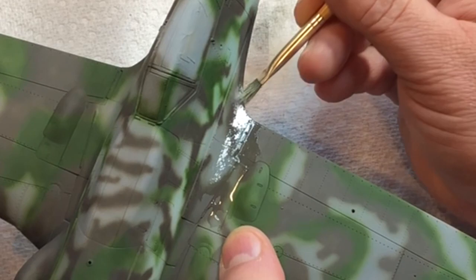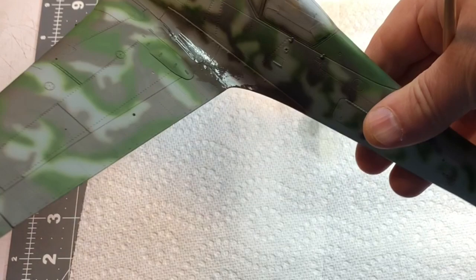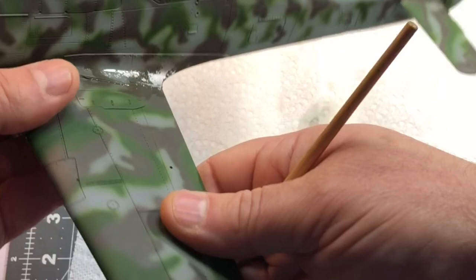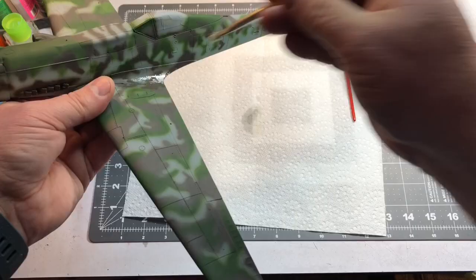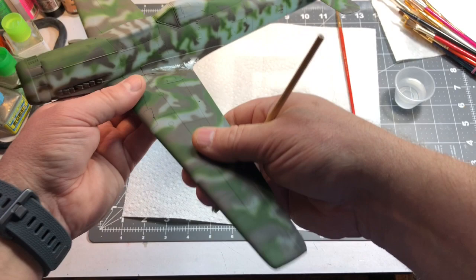Now with a lot of water on there it's really ripping away, so I want to be careful not to overdo it — I can always repaint but I don't really want to. That's what we've got so far. I'll keep working at it but you get the idea — it just takes a little bit of practice. If you're not happy with it, paint it over and redo it. I think you'd need to put more chipping fluid down if you repaint and want to re-chip.